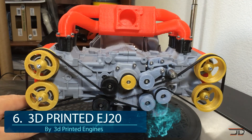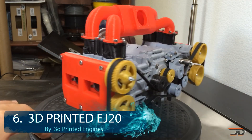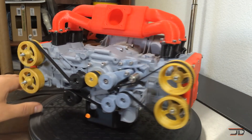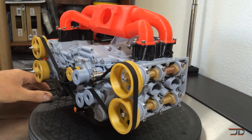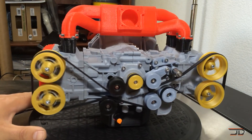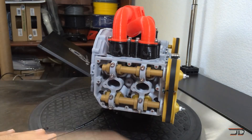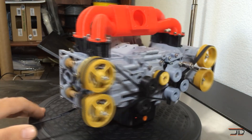At number 6, the 3D printed Subaru EJ20. This particular build is a 35% scaled model engine and it incorporates a few non-printed parts including the motor and speed controller. It's still an incredible build with fully moving pistons, valves and pulleys, and plus it doesn't leak oil like the real thing. The same creators also built other types of model engines and even a transfer case, so I'm just waiting for when he'll build a full-scale 3D printed motor.